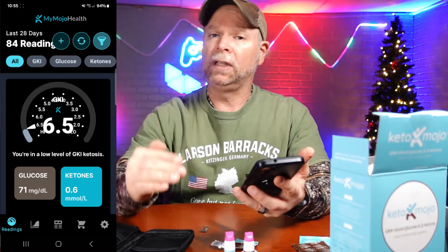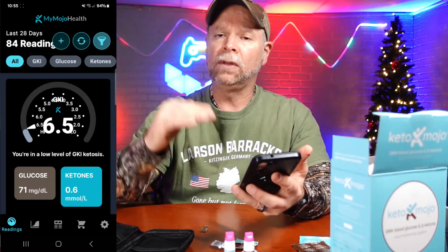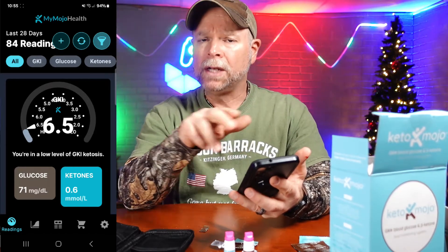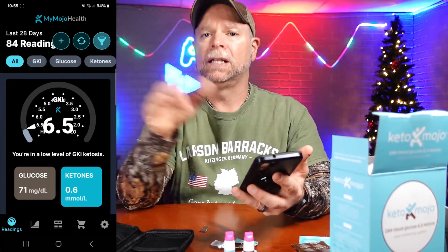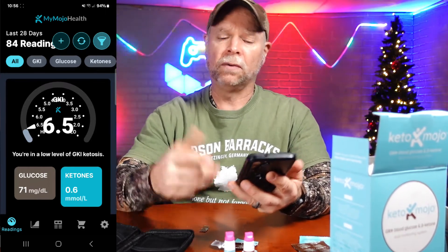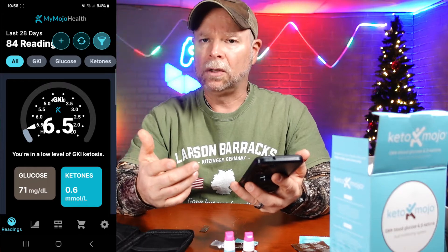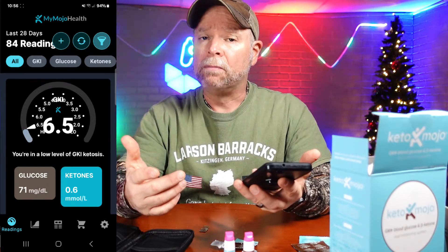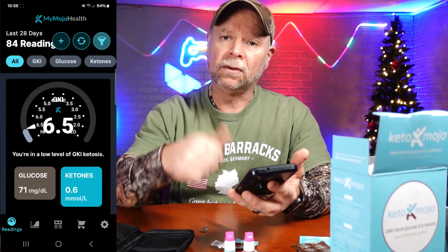There are several different levels of ketosis: a low level, moderate level, high level, and then a therapeutic level. They go one to three, then three to six, then six to nine. Outside of nine you're really not in ketosis. Being at a 6.5 I'm at a low level. If I hadn't had the bone broth, there's a good chance my ketone level would have been up.